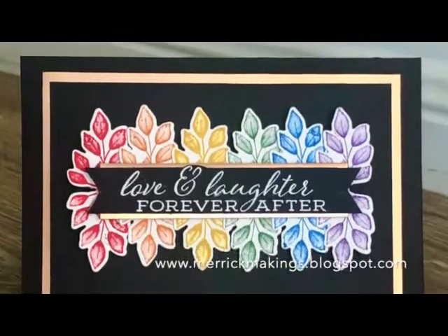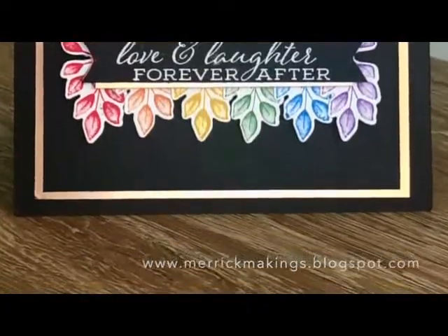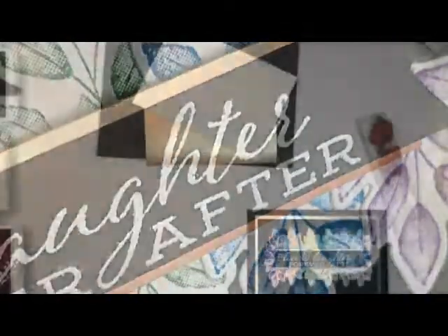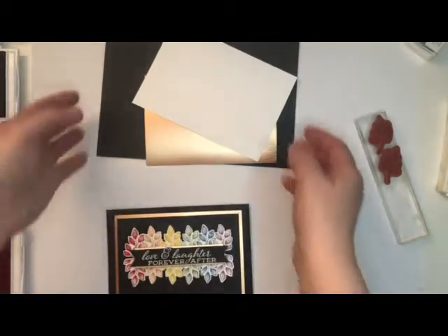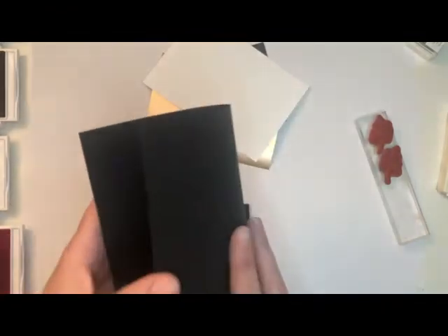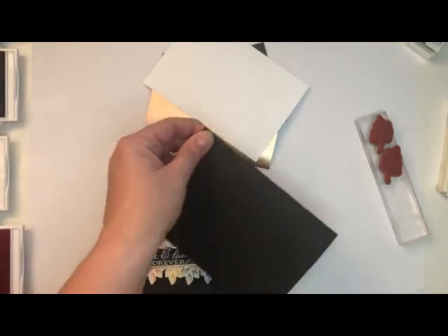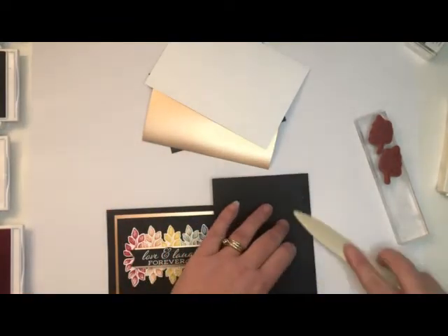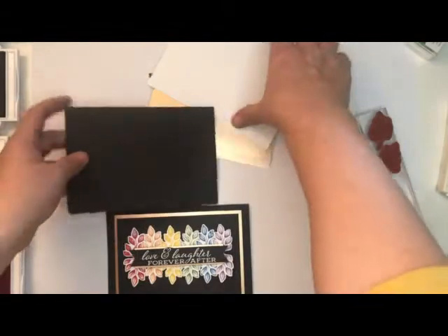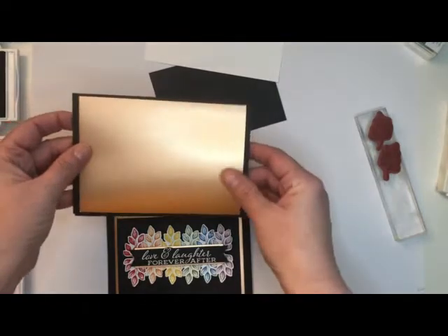Hi everyone, it's Rachel Merrick, a Stamping Up demonstrator from Queensland, Australia. Welcome to my tutorial. Today's card is a pride-inspired card. To do this card you're going to need some black cardstock — this is your standard 15 by 10 and a half, which is Australian measurements — and we're just going to fold that. You're also going to need the foil cut to 10 by 14.